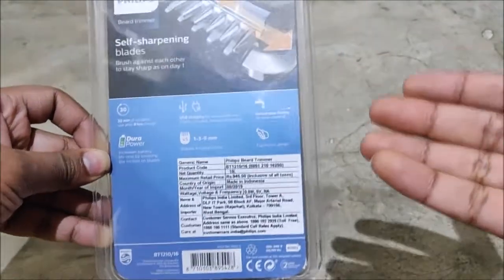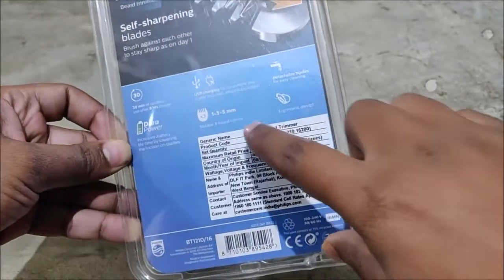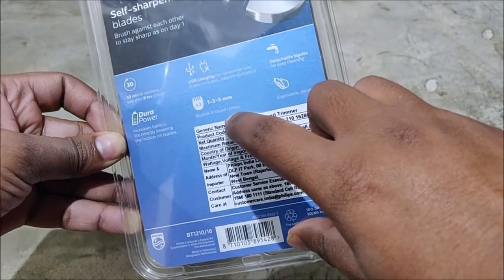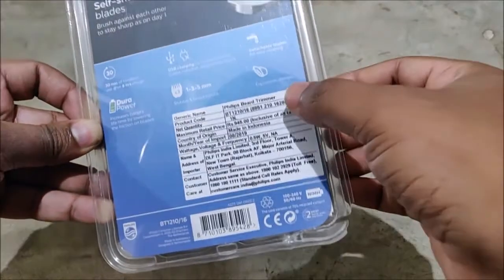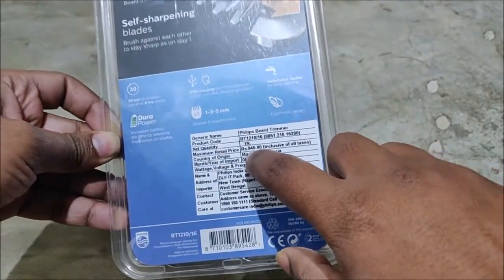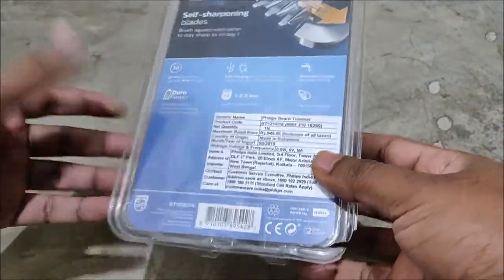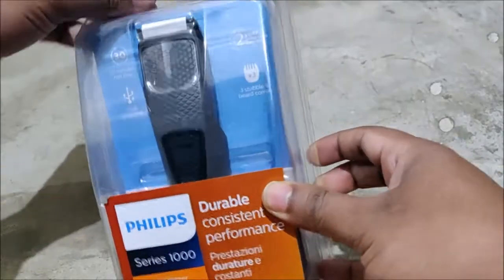It has detachable blades which you can wash easily, and Dura Power so battery consumption will be efficient. It comes with 1, 3, and 5mm beard combs which you can attach accordingly, and an ergonomic design. The MRP quoted on the box is 945 rupees but you can easily get it for 750 rupees.